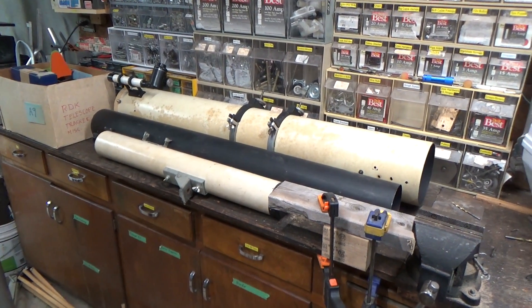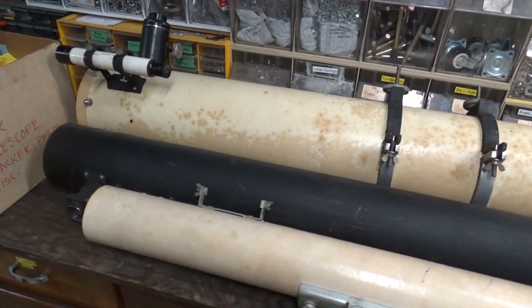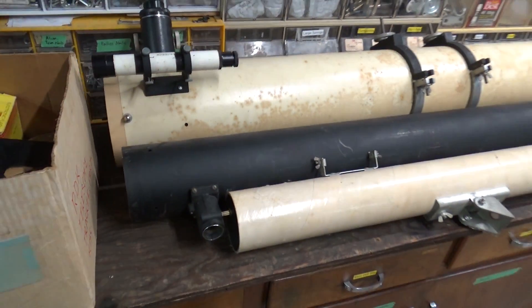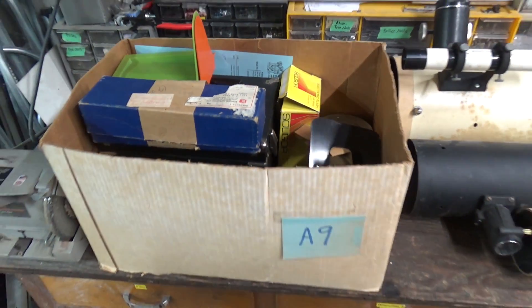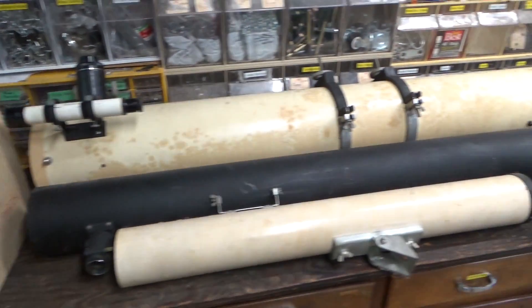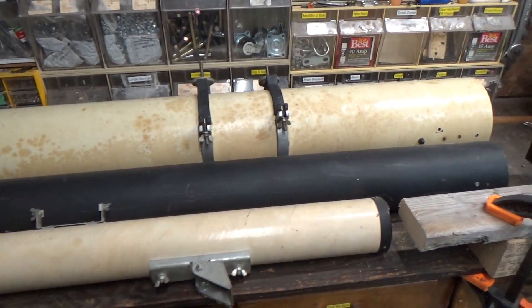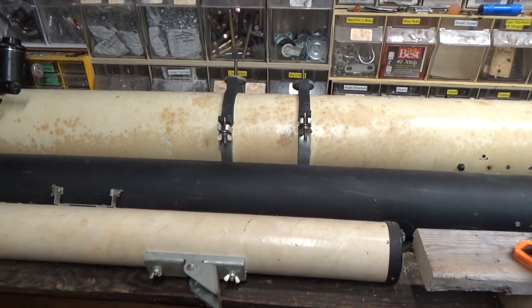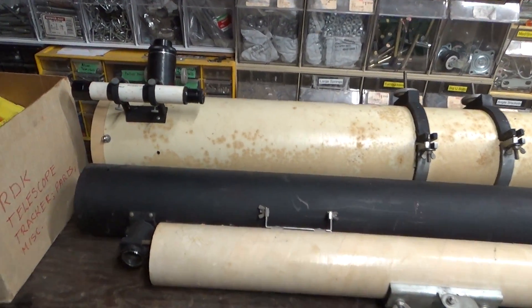Hi and welcome back to the Save It For Parts channel where we're trying to bring old discarded technology back to life. This time it's a collection of three antique telescopes and a box of random assorted telescope junk. I got these really cheap at an auction and I don't know if they work. I know almost nothing about telescopes — I've never owned a real one. I've played around with little spotting scopes and binoculars but I've never had a good big one for astronomy.